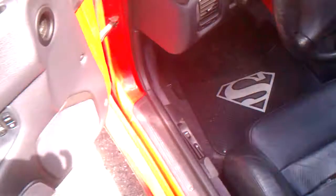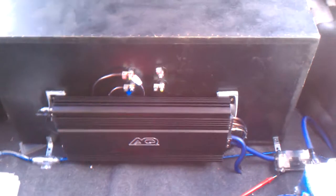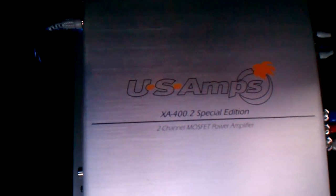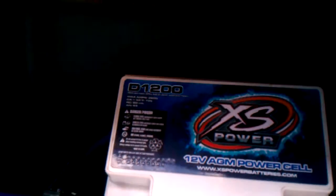The trunk here, hatch - 3000TT VR4. AQ2200 wired at 1 ohm. US Amps XA400.2 Special Edition. XS Power D1200. Multimeter just chilling - 5.5 and a half cubic feet enclosure.